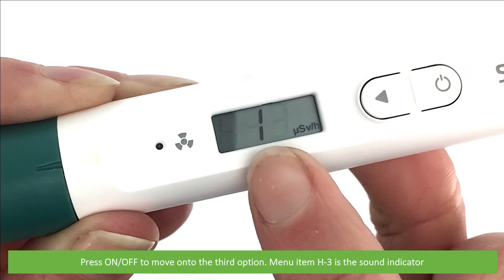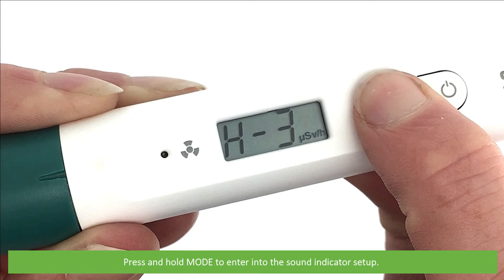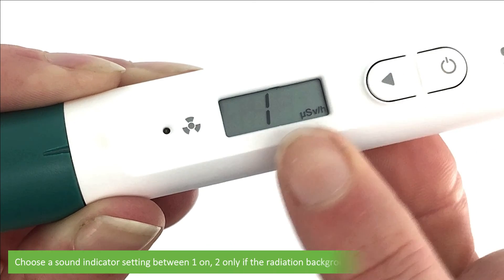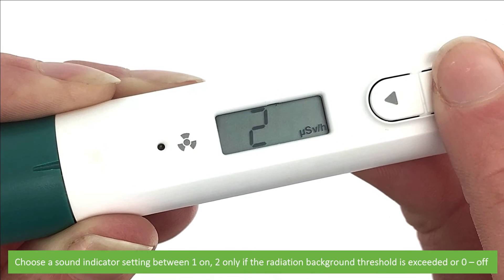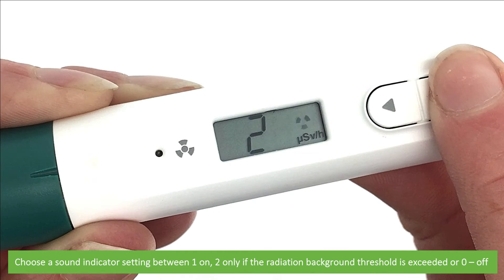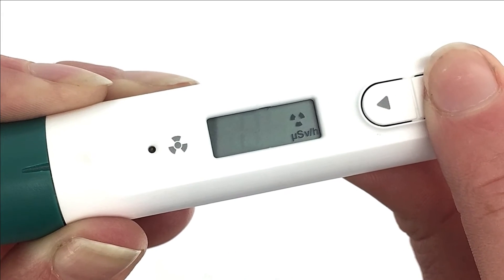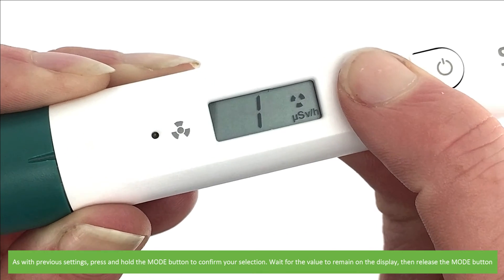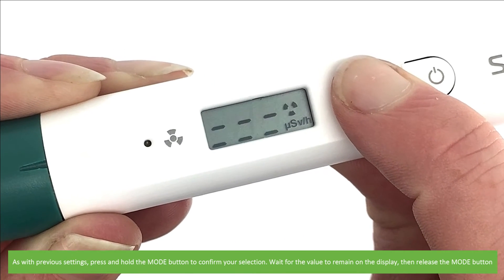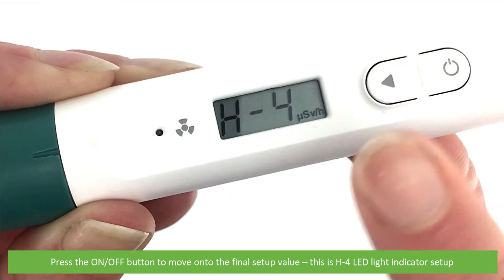Menu item H3 is the sound indicator. Press and hold mode to enter into the sound indicator setup. Choose the sound indicator setting between 1 — this is on; 2 — this is only if the radiation background threshold is exceeded; and 0 — this is off. Press and hold the mode button to confirm your selection, wait for the value to remain on the display, and then release mode. Press the on-off button to move on to the final setup value.